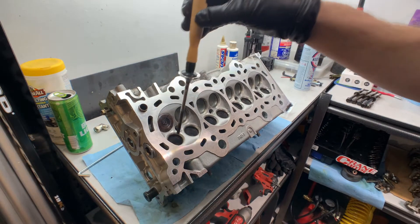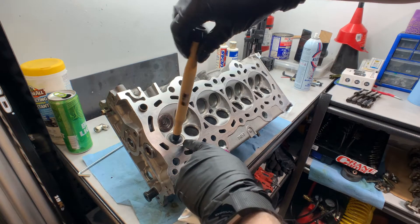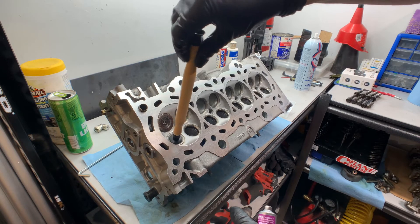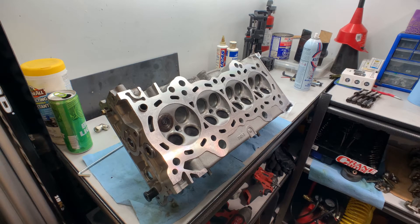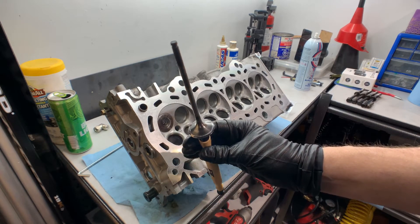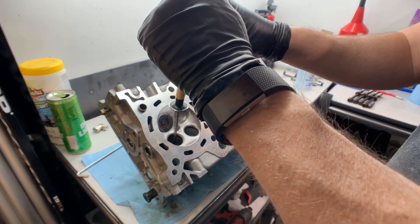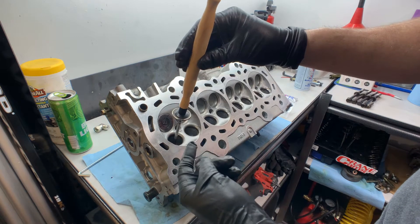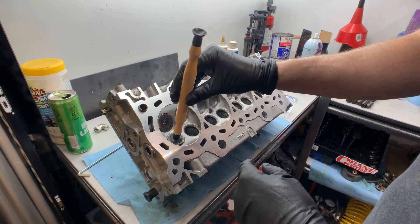That's how the suction cup attaches to the valve — seems to attach okay. Then you just put your lapping compound on the seat and work it back and forth. The key thing is you don't want to get any of this lapping compound into your valve guide because it'll just chew it up.